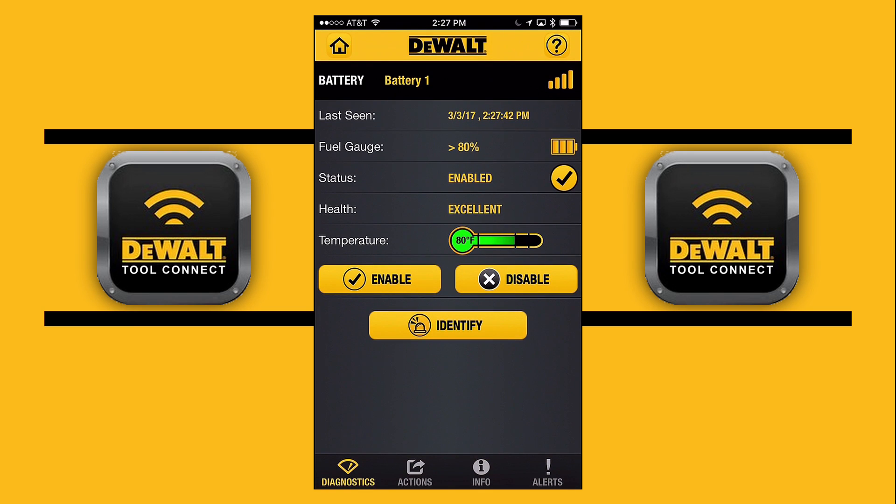Our next screen is talking about the health of our battery, so this is our diagnostics. We're seeing the fuel level — our battery is at greater than 80% charge. We can see the status, the health — it's in great health — and the temperature, like if we've used our battery a lot.